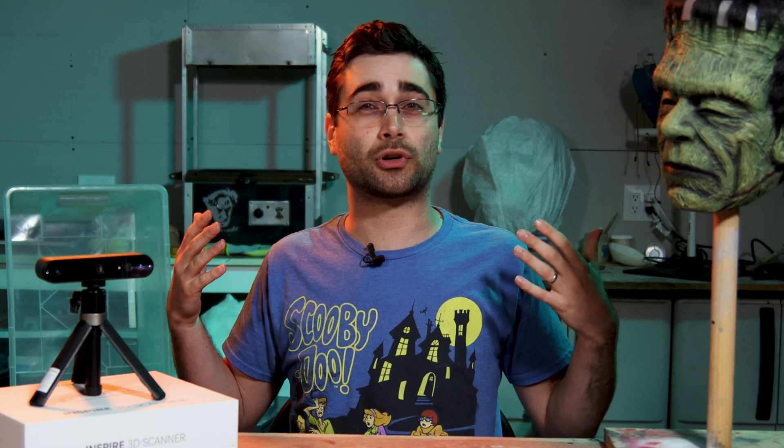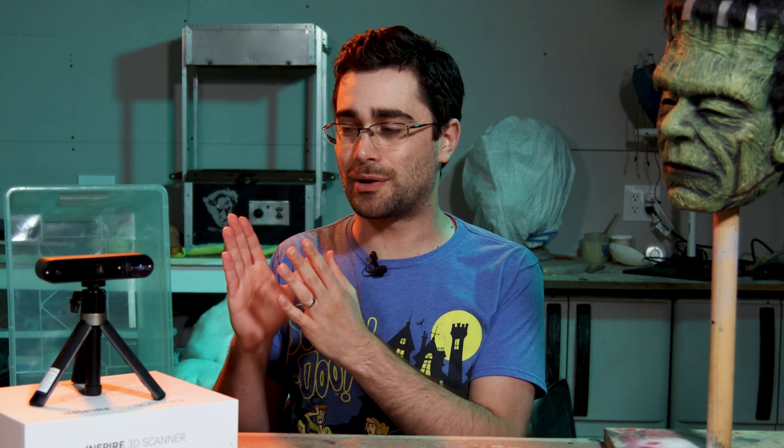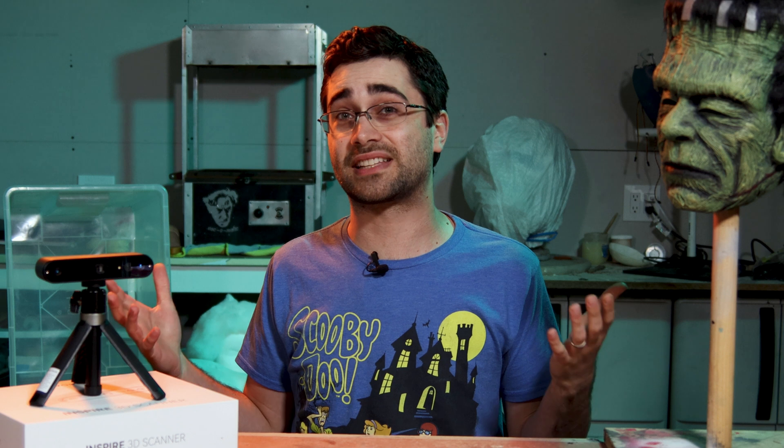The Inspire scanner did a pretty good job — I'd say it performed as advertised. It's not perfect, but it was easy to use and it produced an accurate scan overall.